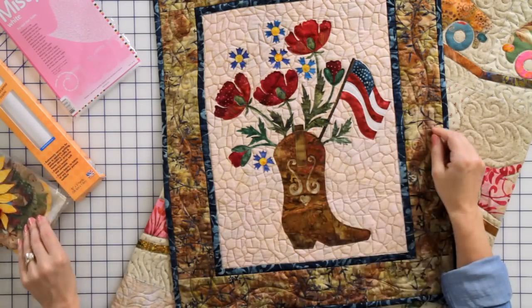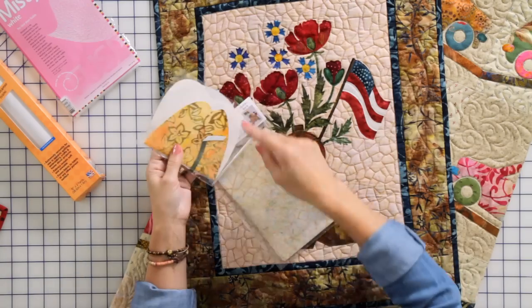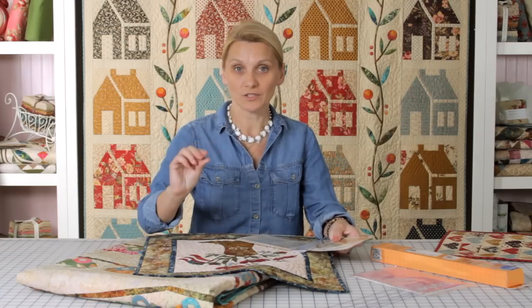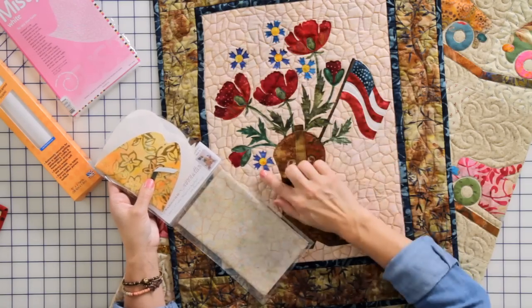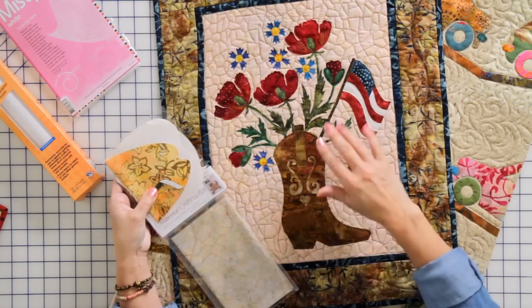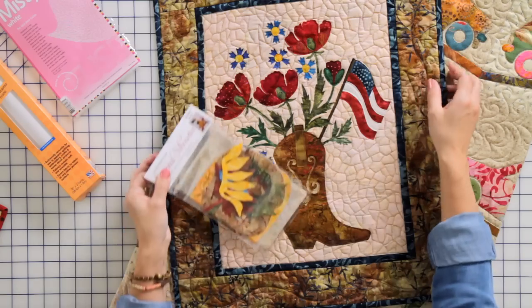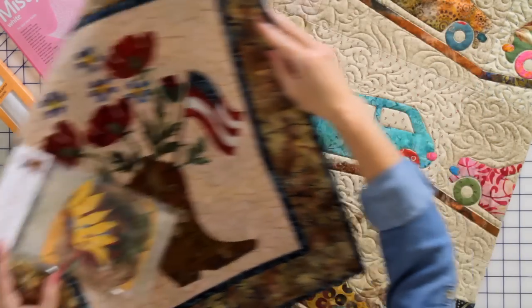The next one is seasonal silhouettes, and for this one I used steamer seam 2 light — the one with the little bit of stick on it. It is so much fun and so helpful to have that repositionable sticky because you can position all your shapes, look at them, and they don't move around on the background. That way you can press them and quilt them in place. This one also works great for quilting and stitching over.